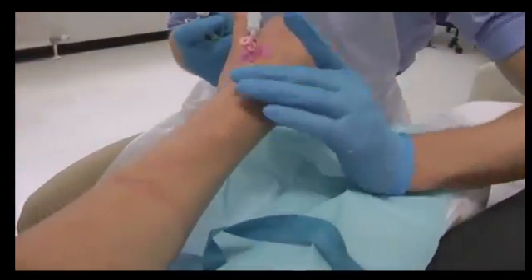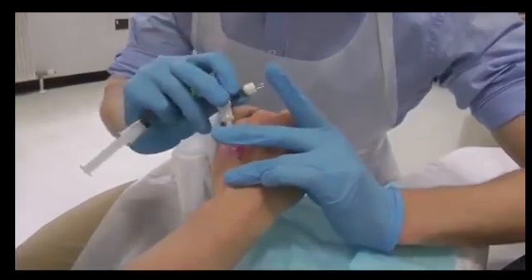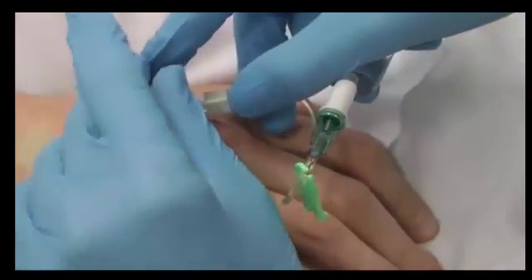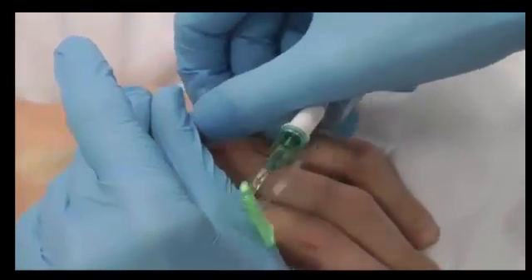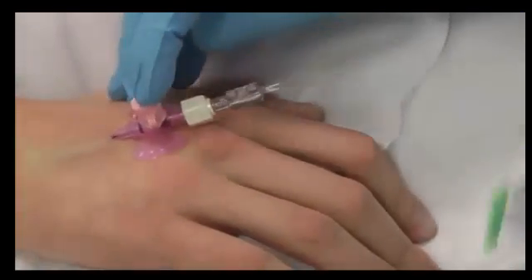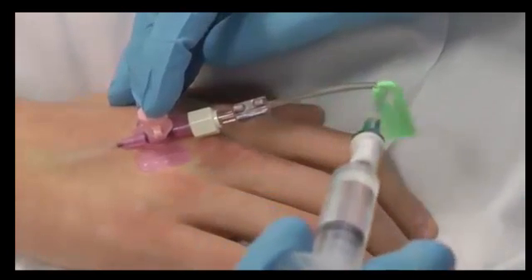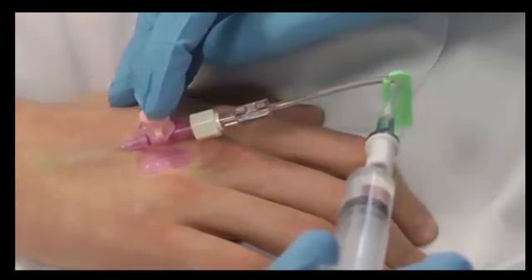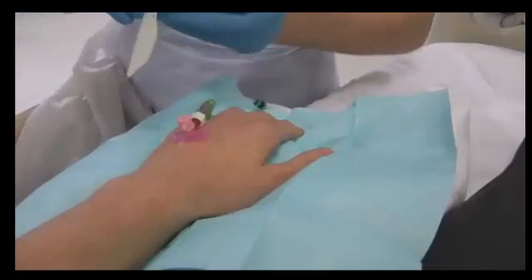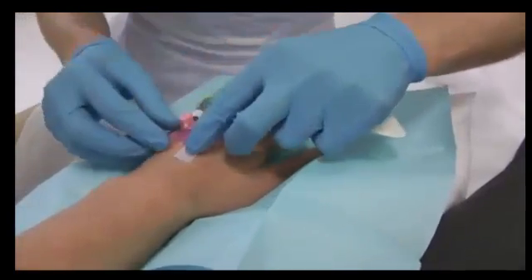Holding the cannula securely, occlude the vein and raise the arm to ensure there is no blood loss. Attach the bionectar and flush. Gently inject the flush, making sure there is no swelling or pain around the site as you do this. Now secure the cannula using the strips of tape over the wings, making sure you don't obstruct the view of the entry site.